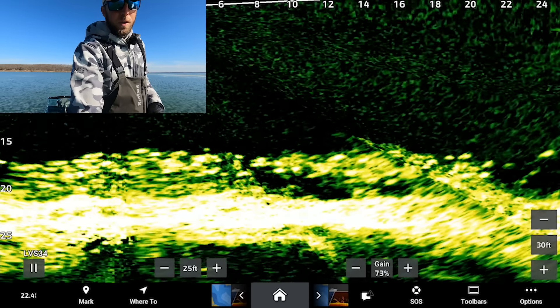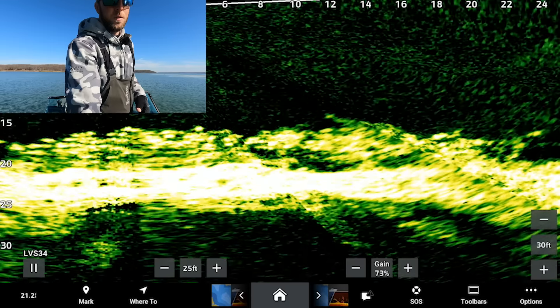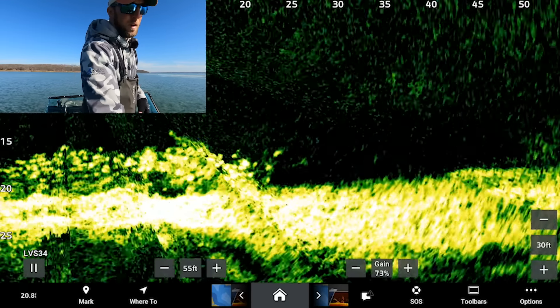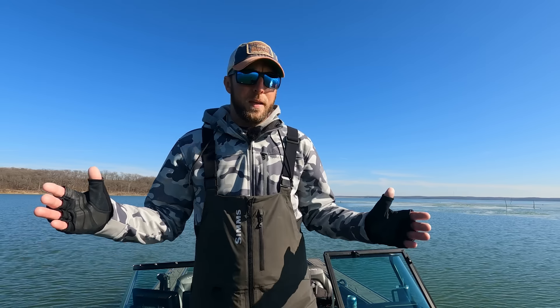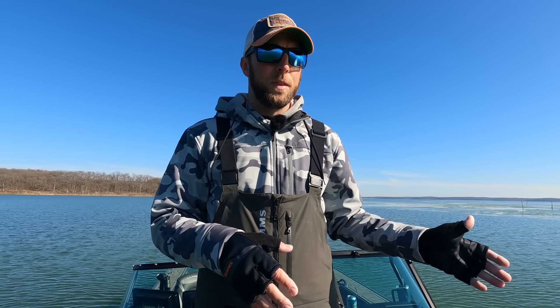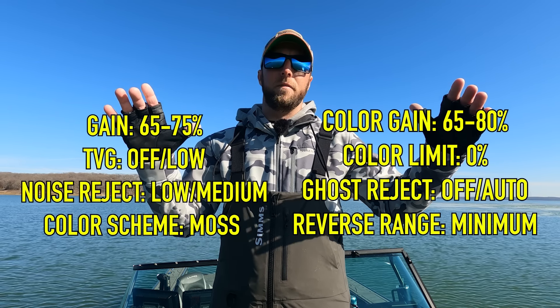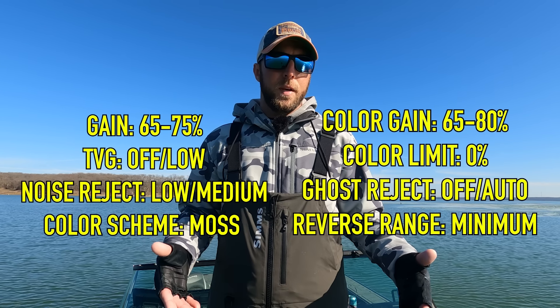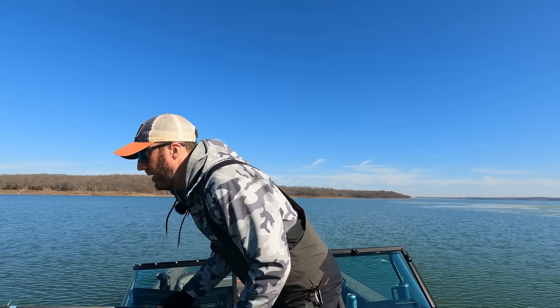That's honestly it for the settings. For depth, always manually adjust — if you're fishing a hump or channel break you'll see the bottom start jumping up and down trying to auto-adjust. Always manually set how far you're looking forward, and adjust gain to suit your eyes. There's no right or wrong answer — it all comes down to what suits your eyes on the lake. I'll put all the settings I run up on screen so you have a foundation, whether you're a first-time user or just want to refine.